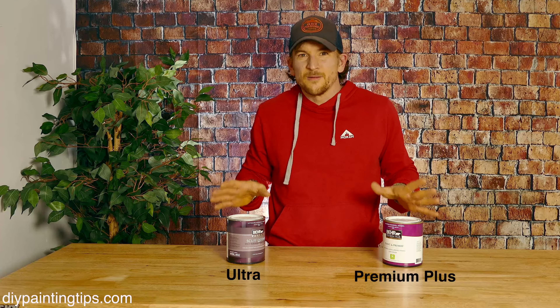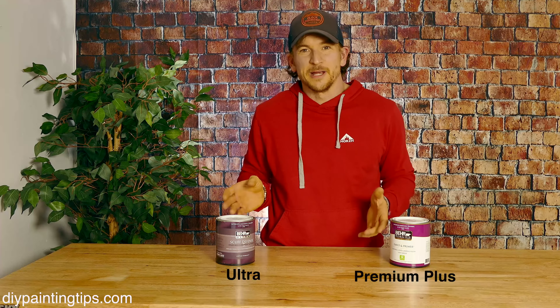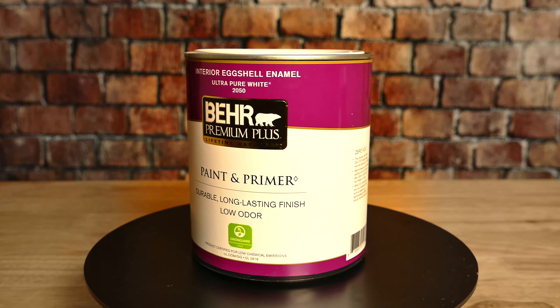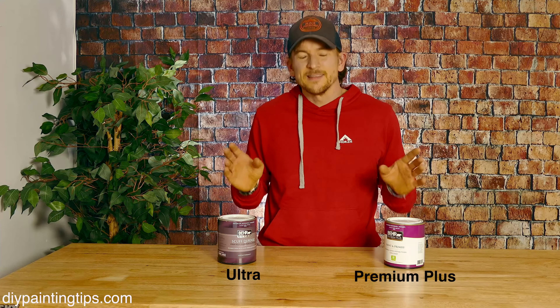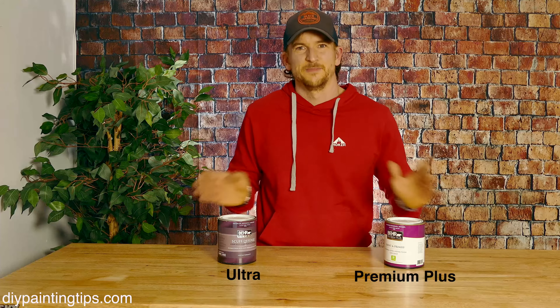So let's start by establishing exactly what these two paints are. Both these paints are made by Behr and sold exclusively at the Home Depot. Premium Plus is their entry-level interior paint, and Ultra Scuff Defense is their mid-level paint right below Marquee. Let's dive into some of the different aspects of both these paints and see exactly what does make them different.